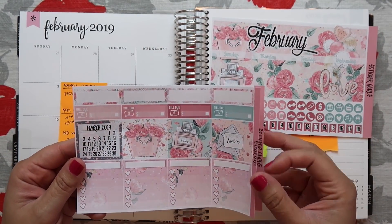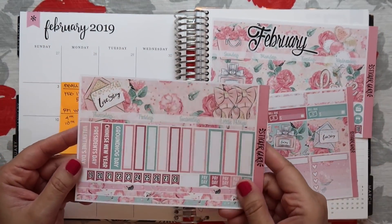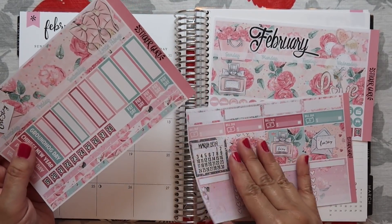So these are the pages, or the sheets, that it came with. Super cute.